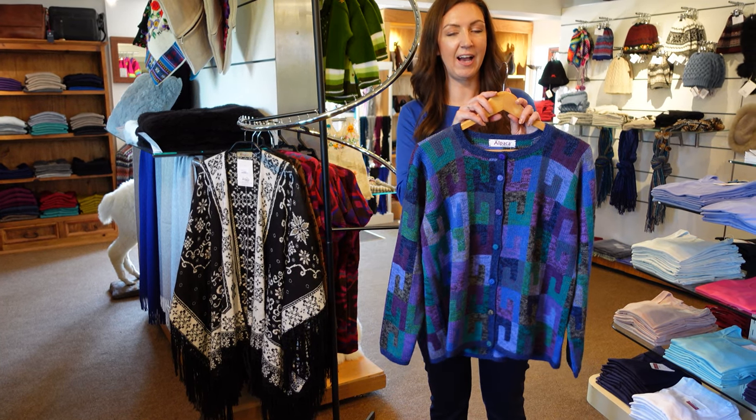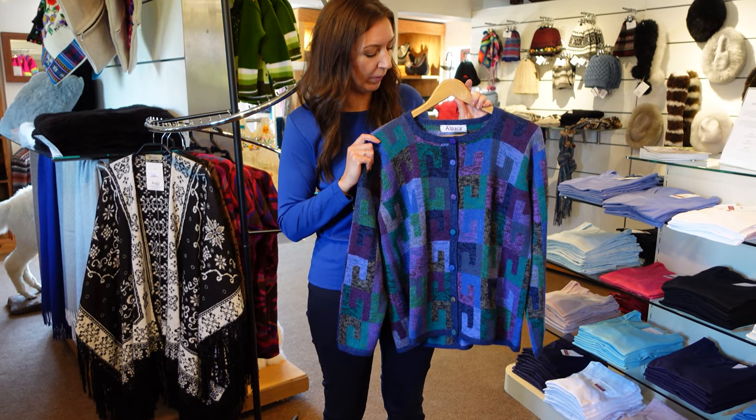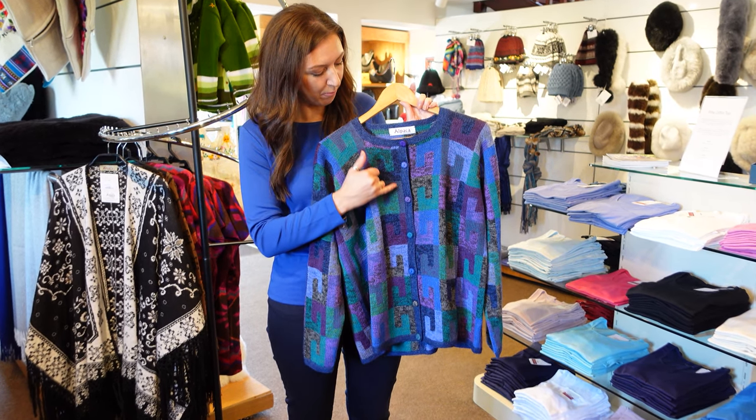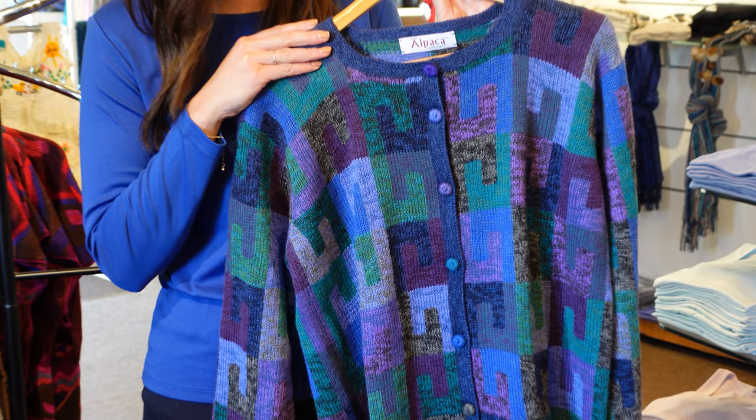This is the lovely Harper cardigan in the blue mix. She's also available in another colourway, but this one in particular is handcrafted in the blue and purple hues with hints of green, and it is 100% alpaca fibre.